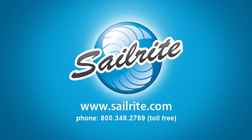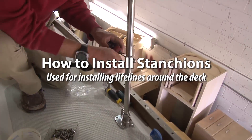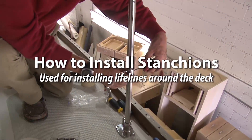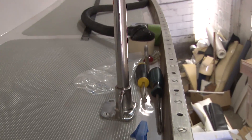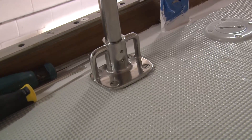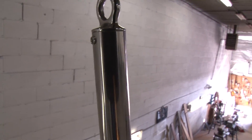This video is presented by Sailrite. In this video we'll be showing you how to install stanchions. These stanchions are used for lifelines that go around the perimeters of a deck on a boat. This is the Islander 37 sailboat. We've already removed the old stanchions which were in very bad shape, and Jim is now going to show you how to install a brand new stanchion using Sailrite's hardware.